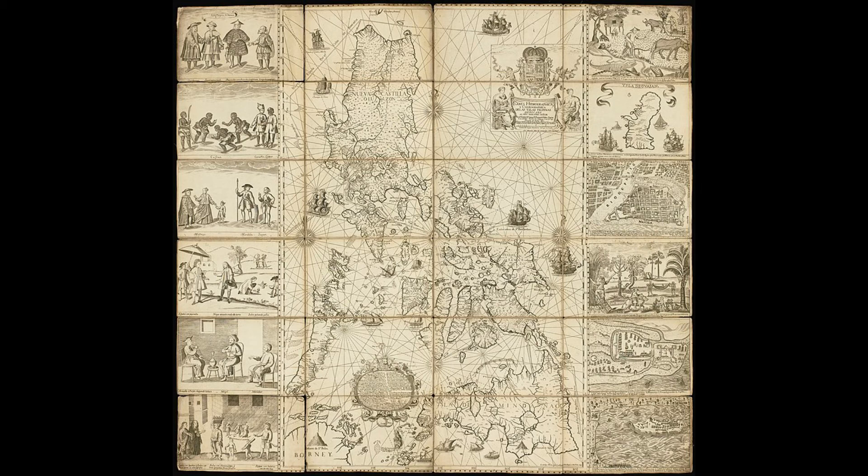The British, however, later melted down the copper plates and reused the metal in printing their admiralty charts.